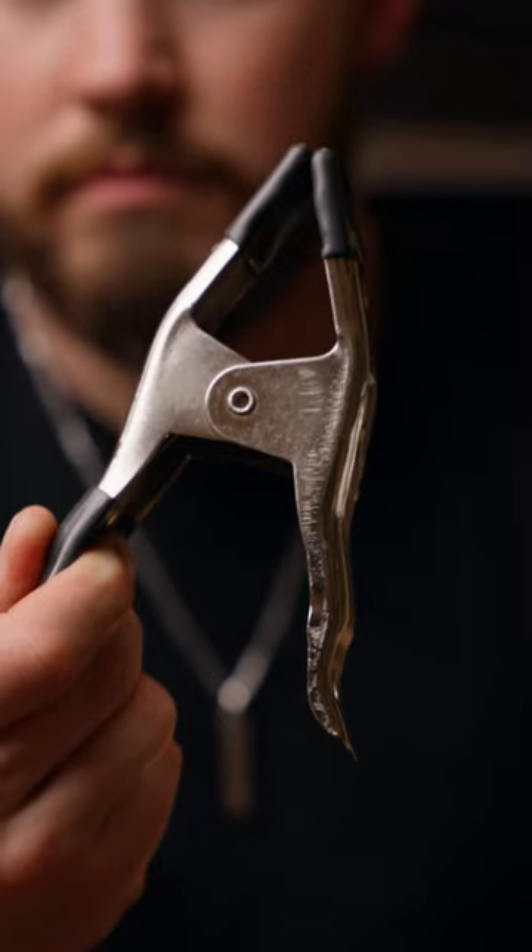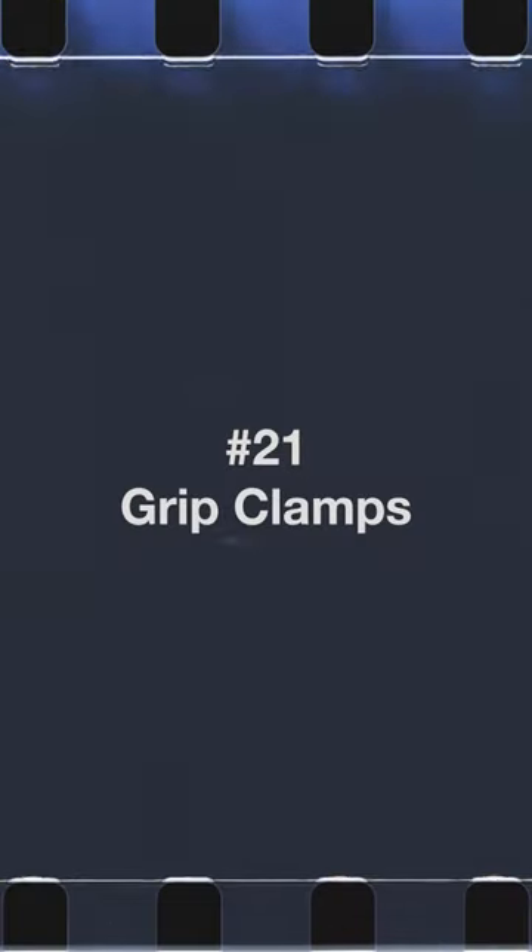These are grip clamps and they're just one of those things that you need to always have on you on set. Grip clamps are probably one of the most useful tools on set. They just help with anything and everything and there are different sizes.